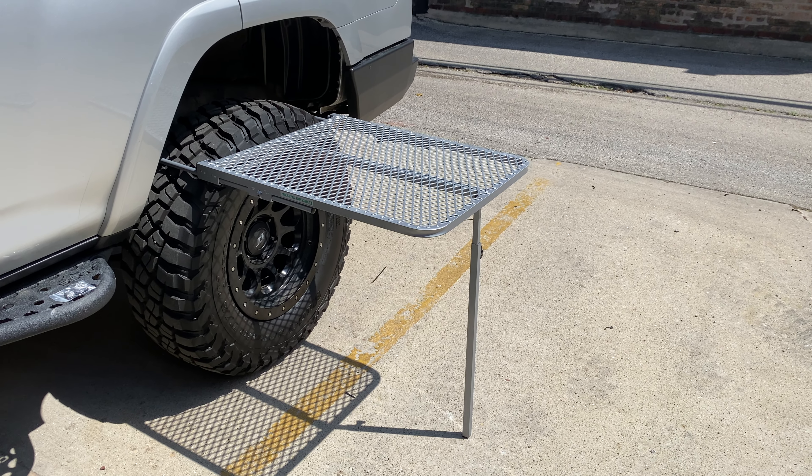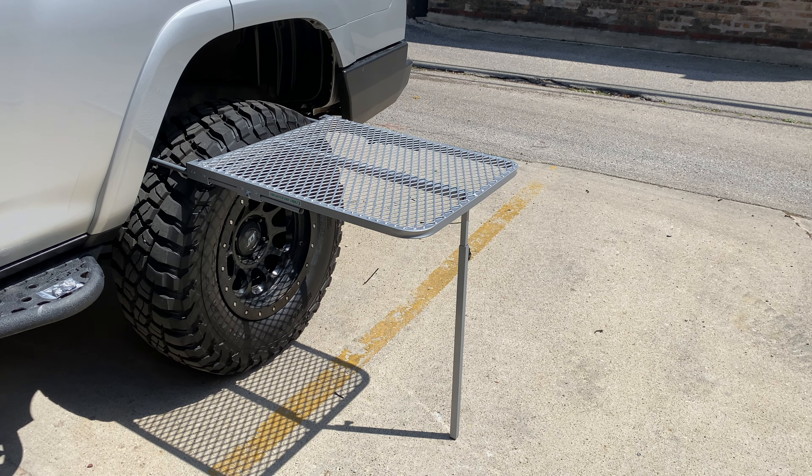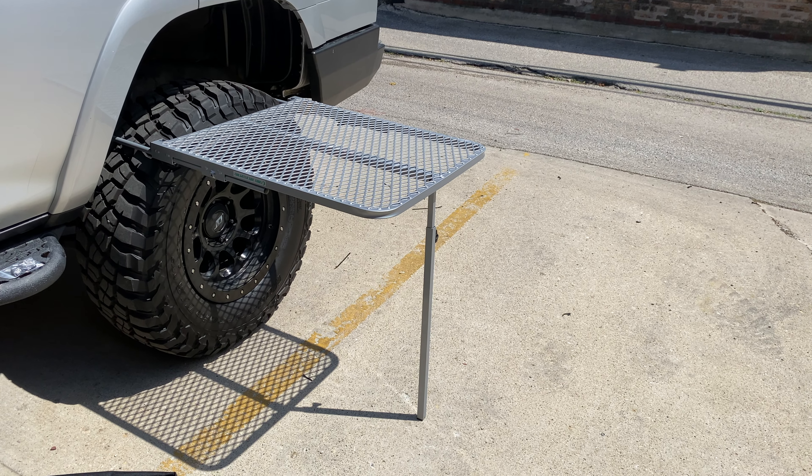I got this from the blemish sale, and I can't tell anything's wrong with it. So a couple bucks off and it's a good quality table. I'm definitely going to try to use this bad boy at the campsite.